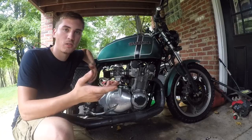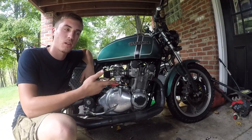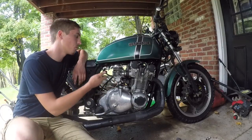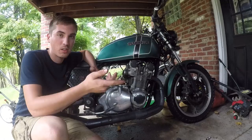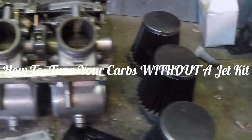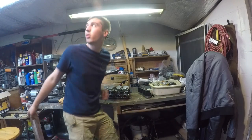Welcome back to the Gold Guy YouTube channel. Today I'm going to teach you guys how to tune your carburetors on your old inline four-cylinder bike, or any carburetor for that matter. First, you have to remove the air filters, and next you've got to remove your carburetors from the bike. Let's get in the shop and talk about tuning your carburetors.